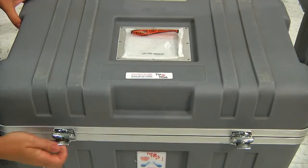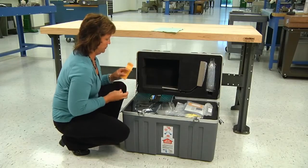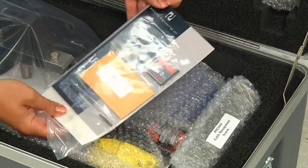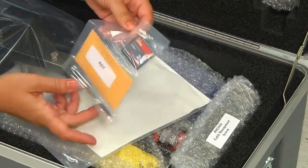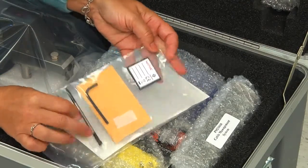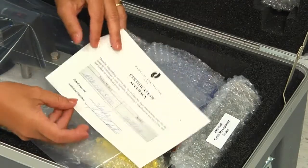Once you have determined the machine is okay, open the case and begin taking inventory of the accessories. This package contains a number of items, including your user manual. Setup instructions are on page 2. It also contains your compact flash memory card, stylus, an extra key, and a wrench that will remove the locking screws from the platen, and your certificate of accuracy.